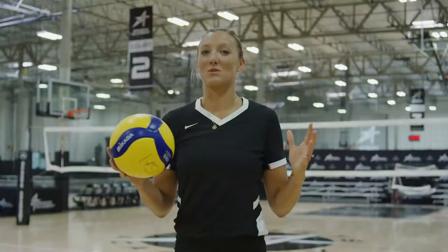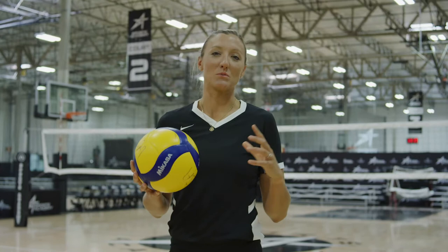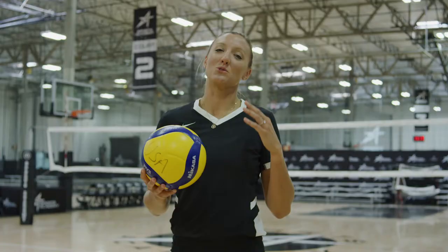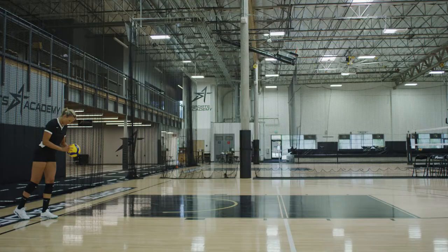Today I'm going to talk to you about serving. It's the one time that you have complete control over the match, so it's really important that you focus on your pre-serve routine. When it's an intense moment of the match, you really want to focus on what you're going to do before — kind of catching your breath.